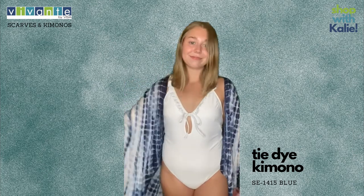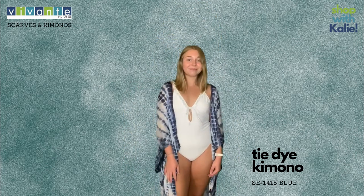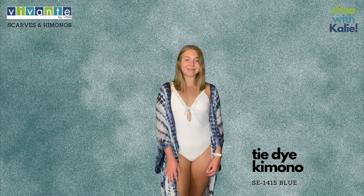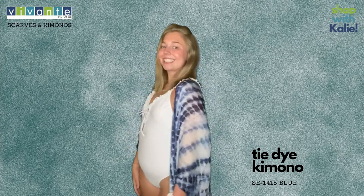It also looks great over skinny jeans, or a dress to wear out at night if you're at the beach. Tie-dyed is definitely in for the summer, very popular. She paired it with a white swimsuit, but obviously you can wear it with many other colors seeing how it's navy and white — very crisp and clean for summertime.